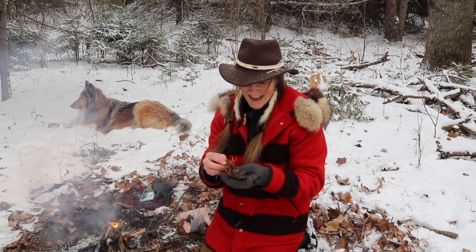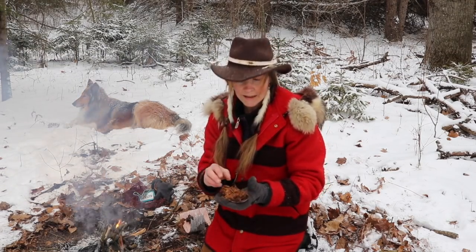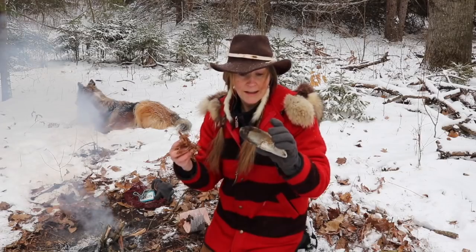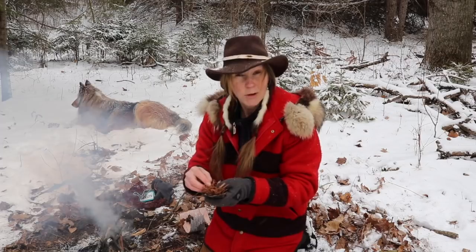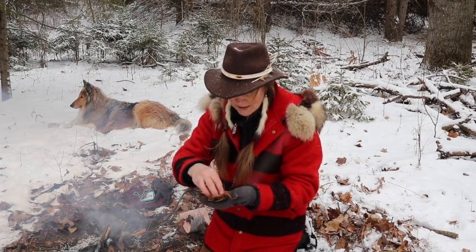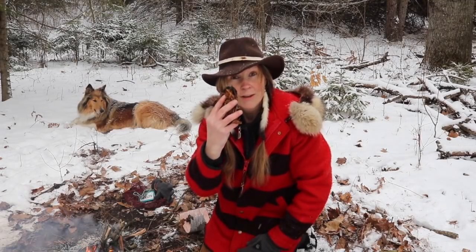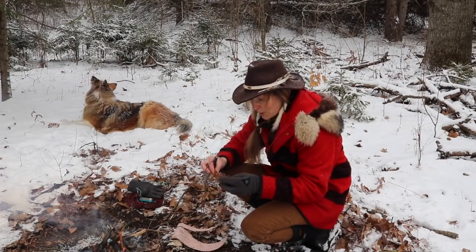So there it is, guys — that is how you make my secret one-spark fire starter, guaranteed every time: inner cedar bark mixed with some melted pitch. Find any way you can to do it — this is how I did it on Vancouver Island for Alone Season 4. You could do this on a rock too: just heat up the rock, it'll melt your pitch, and you can mix it in that way. Now will this work? You just saw me make it — let's see if I can get a spark and start a fire using this. See if this will spark the first time.